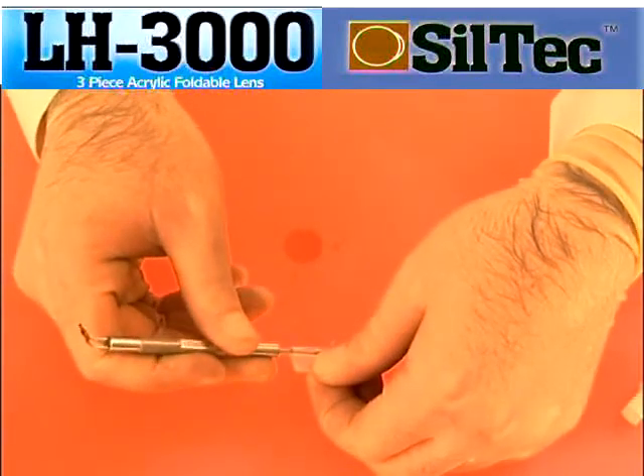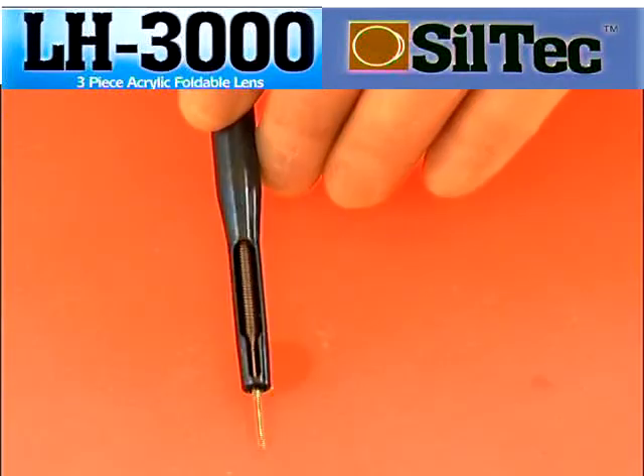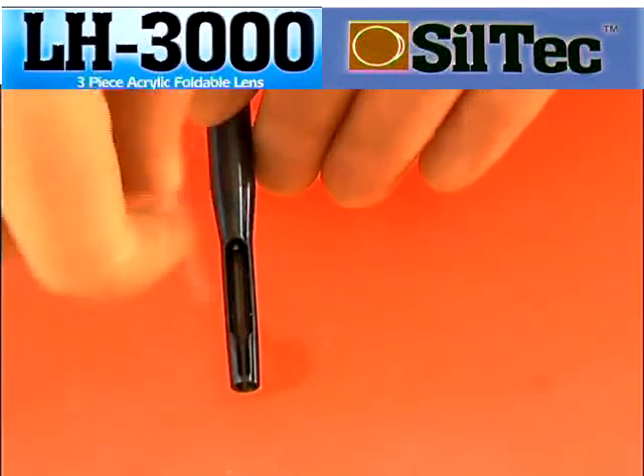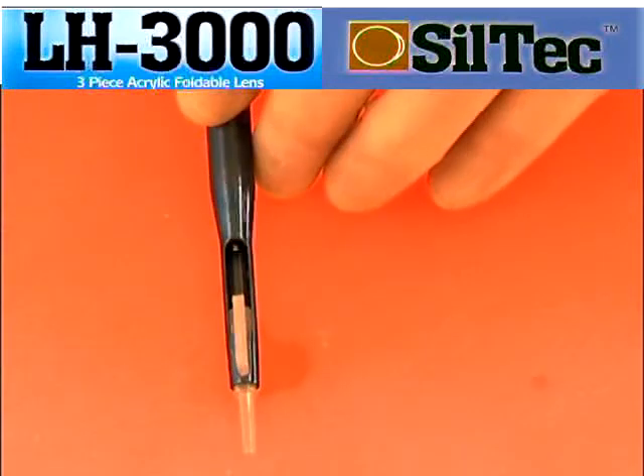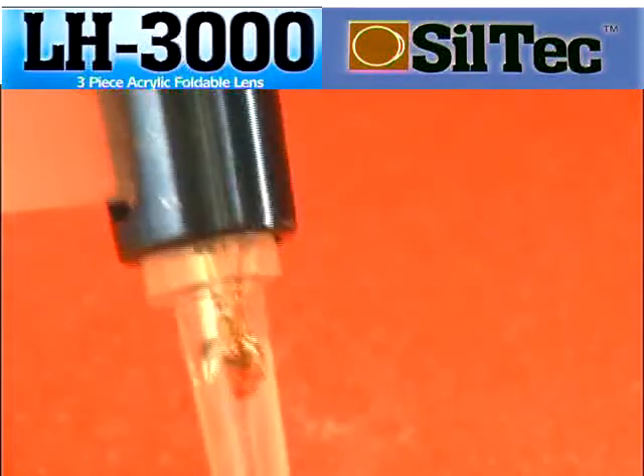Using the tip of the loading fork, push the lens into the barrel ensuring that the tip is pushing on the optic and not the haptic. With the plunger fully retracted, place the cartridge in the injector and push the plunger into the back of the cartridge until it just comes into sight in the barrel.